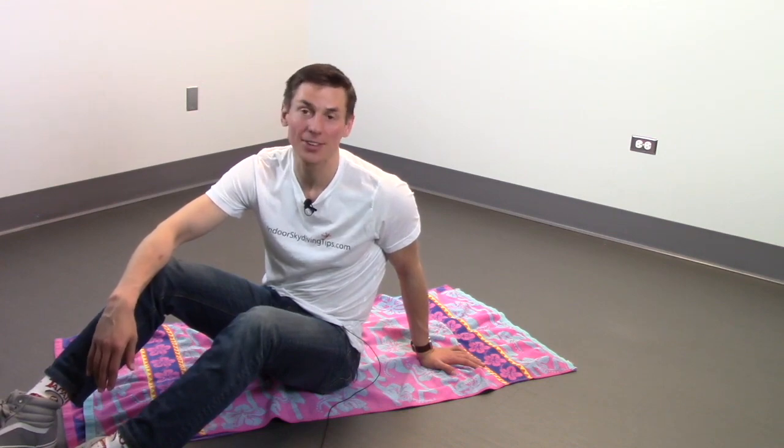Hey everyone, welcome to IndoorSkydivingTips.com. My name is Henry and today I'm going to be explaining the neutral stable back fly position.